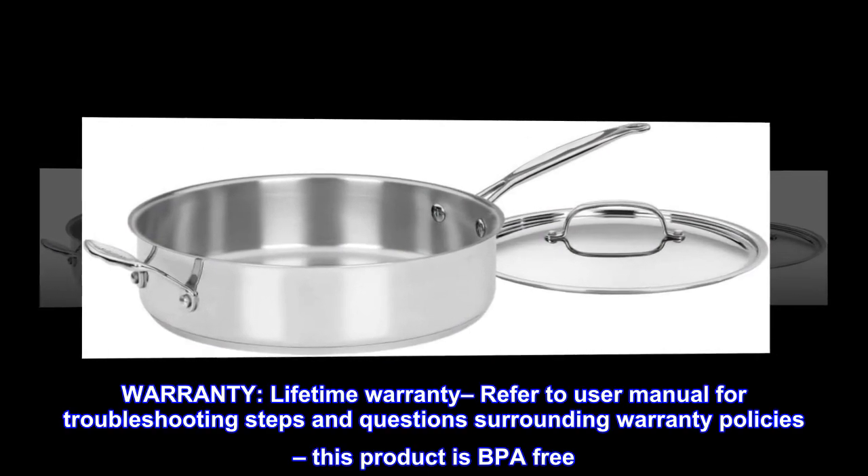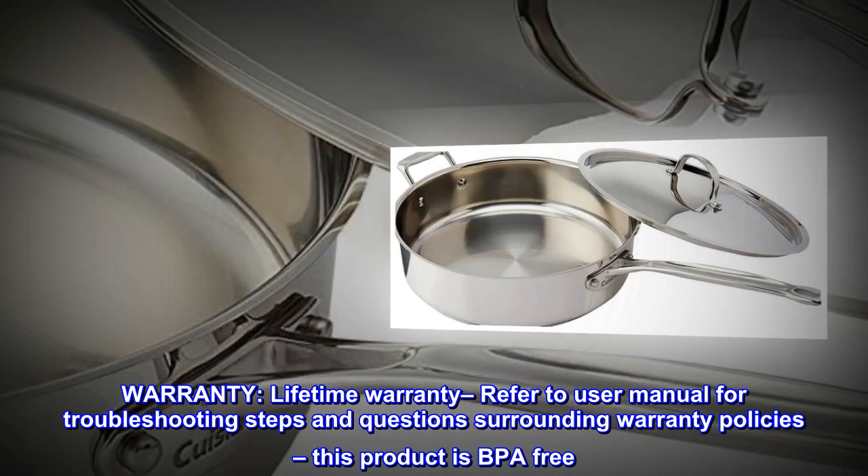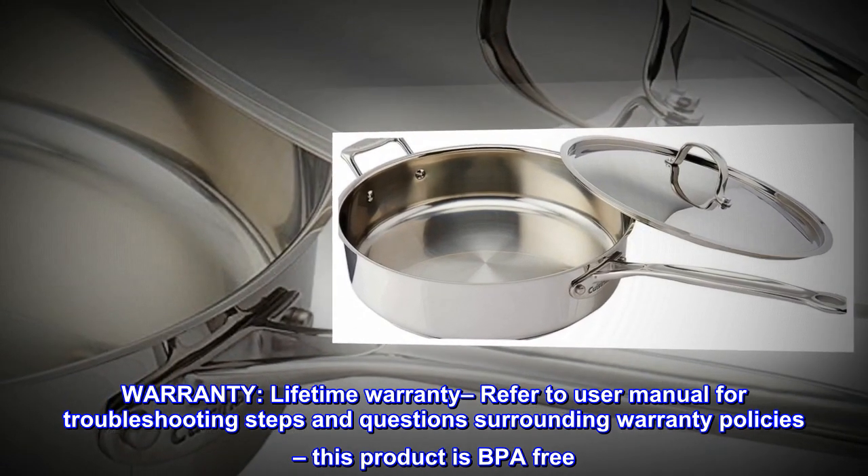Warranty. Lifetime warranty — refer to the user manual for troubleshooting steps and questions surrounding warranty policies. This product is BPA-free.